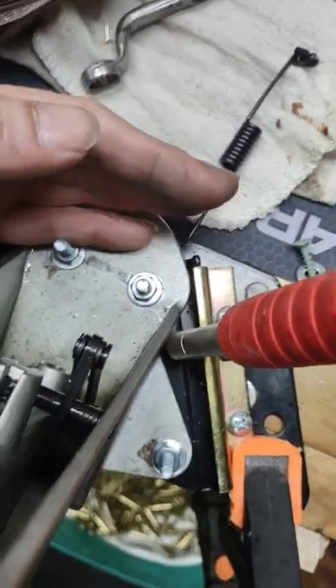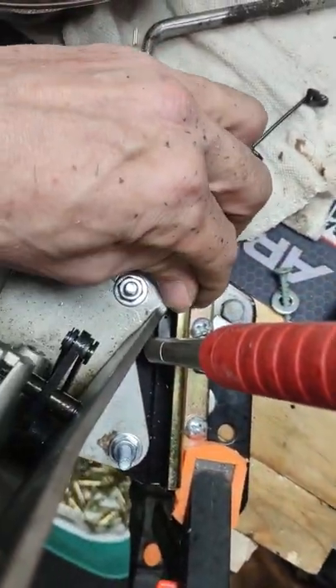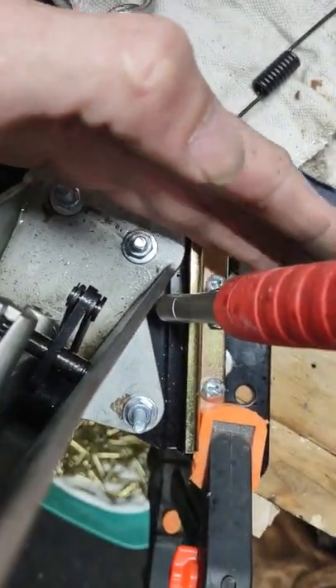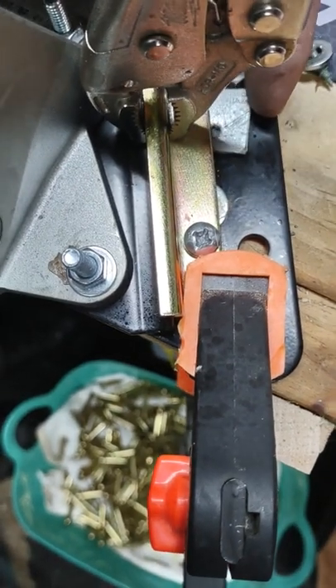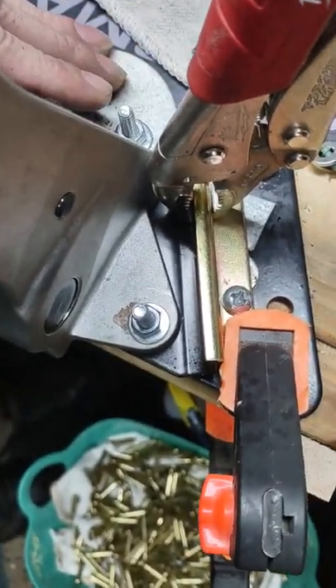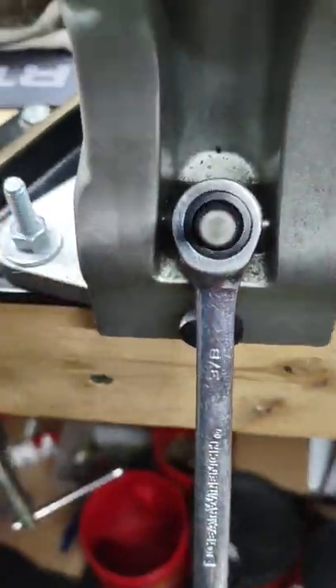I'm right about now on 1,000-plus rounds for the day and I finally snapped my spring after about a year of use. So I did a little bit of quick work here. As you can see on this side, I used remnants of washers and thin pieces of metal just to even it out and hold it in place. I also had to create a leg here because as you know, it pushes down with your pressure.